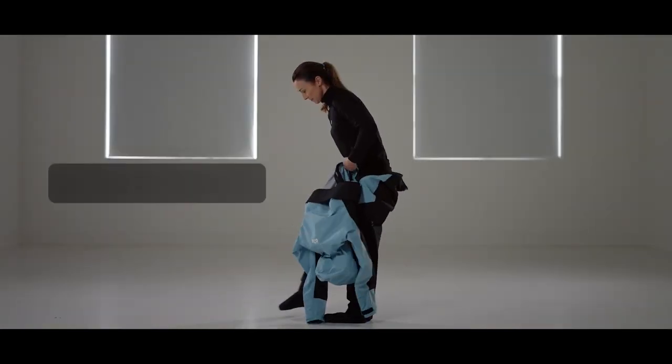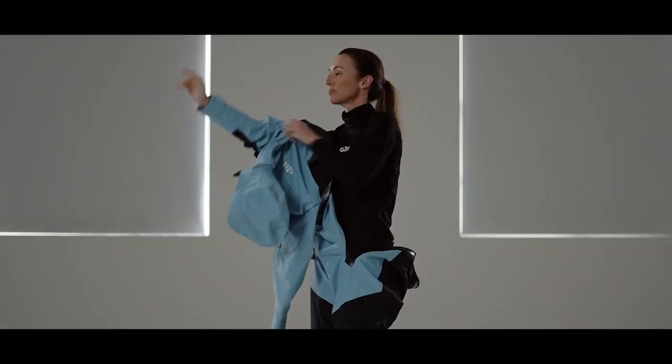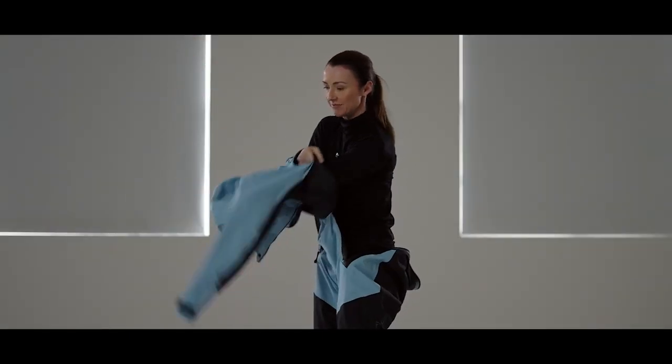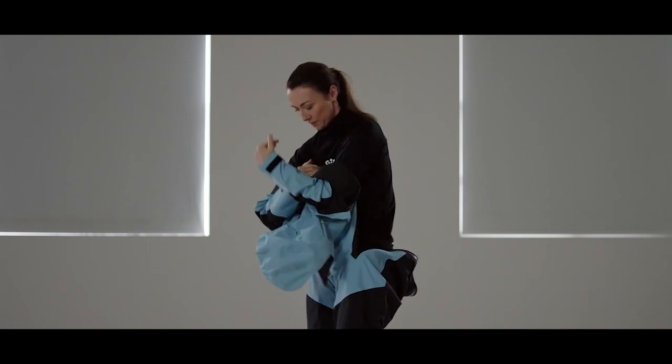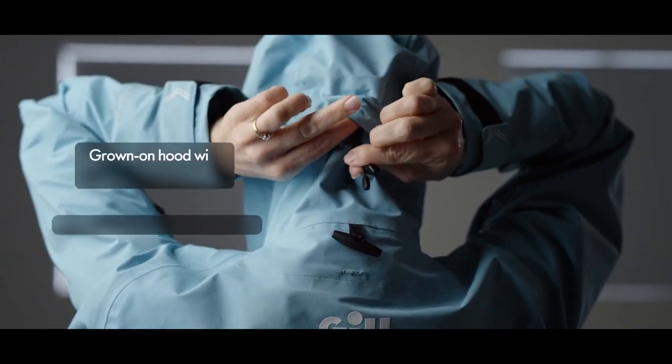This new design features a unique entry system combined with a convenient drop seat design. The Verso Drysuit is fitted to accommodate thermal layers and allow unrestricted movement, making it perfect for those colder days on the water. Grown-on hood with two-way adjustment.